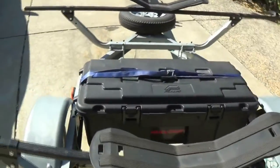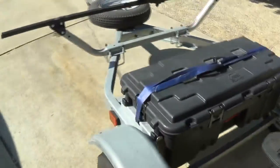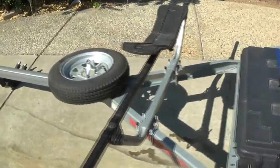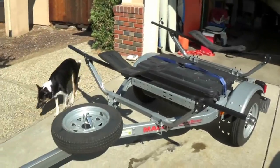I also bought a storage container — it's not very big, but you can carry some extra gear in it. It's a great trailer and I highly recommend it for those who can't car-top, which was my problem, and it works pretty well.